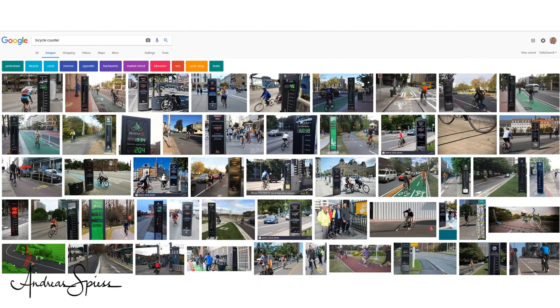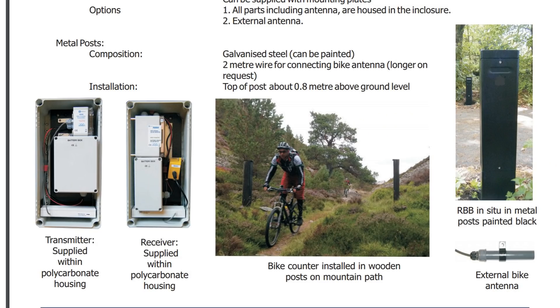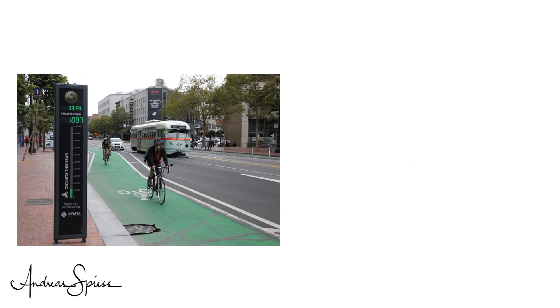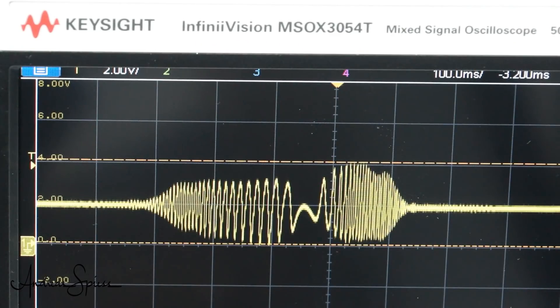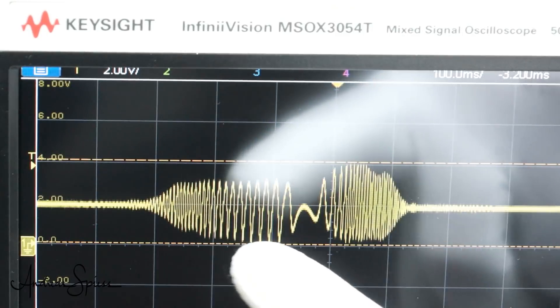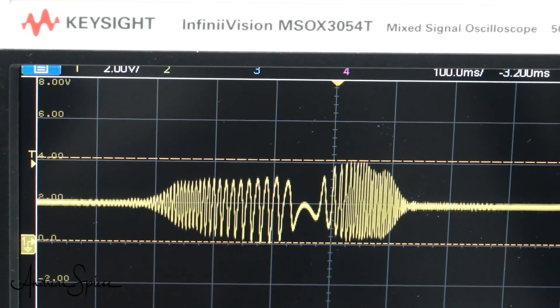What do we want to build? We want to make a cheapo bicycle counter. These days, many cities want to know the number of bicycles driving on particular roads into town and back. The currently used devices are quite expensive, their mounting is not easy, and they are quite bulky. Our device will also use LoRaWAN to transmit the measured results back to the office. But wait — did I say into the city and back? Do we have to detect also the direction of movement? Yes, of course. But the frequency was the same whether the metal moved towards or away from the sensor — so no directional information.